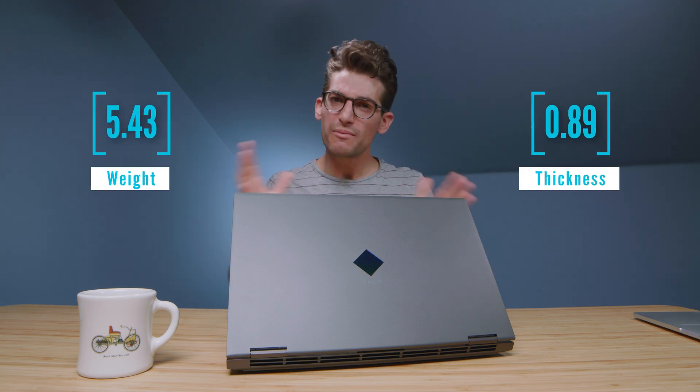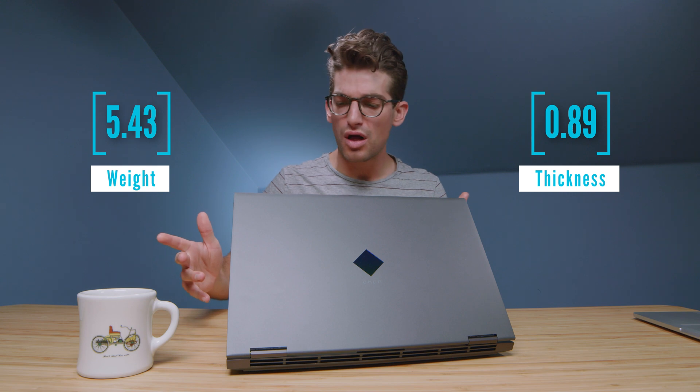They call it the HP Omen 15, a Ryzen 7 5800H equipped laptop with the latest NVIDIA graphics, the RTX 3060. Now if you want my full thoughts on the build quality and the user experience, I've done a full unboxing you can check out on the YouTube cards above.